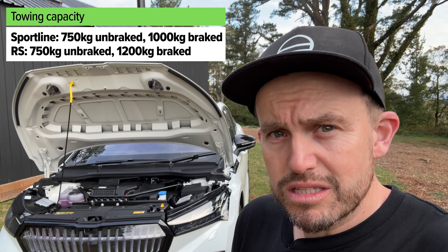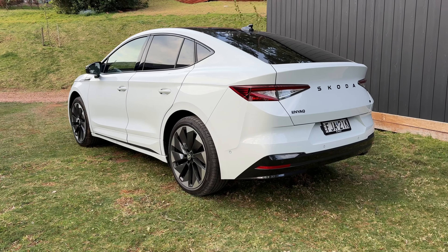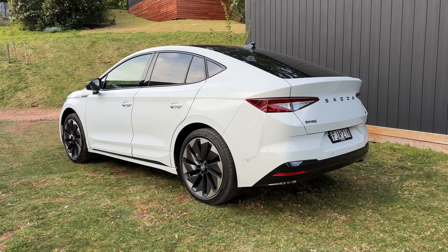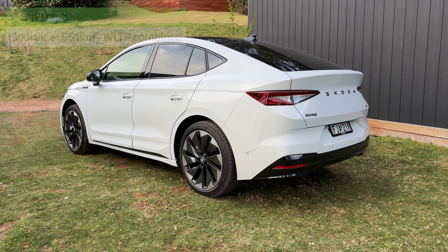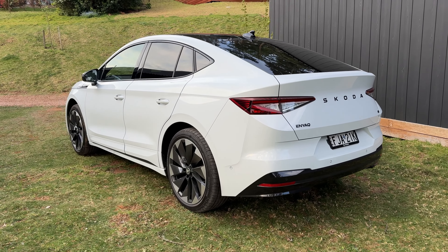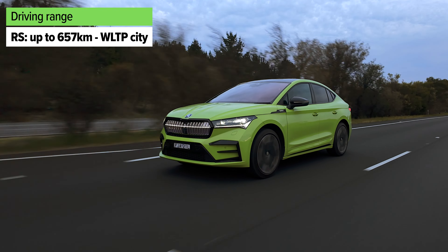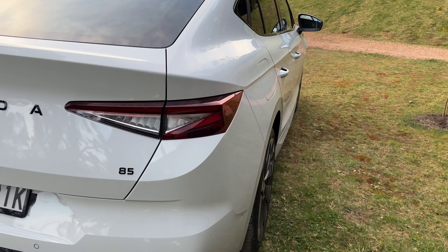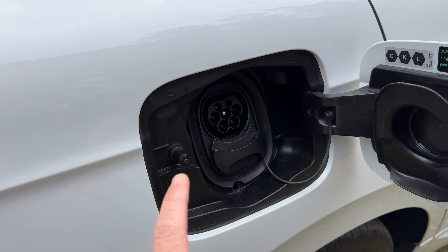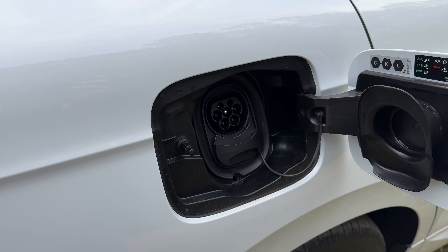Let's talk about powertrain options. The single motor rear-wheel drive entry-level version has 210 kilowatts and 545 newton metres of torque — that is plenty. It's rear-wheel drive with a single-speed transmission and it's going to be enough for most people's needs. The RS adds an extra motor for a fair bit more power — 250 kilowatts — and more torque as well. All combined, it could be 679 newton metres. It's all-wheel drive with a single-speed transmission and 0-100 is a fair bit quicker, though it's also heavier. The RS can tow a little bit more as well.